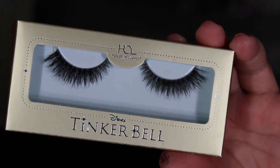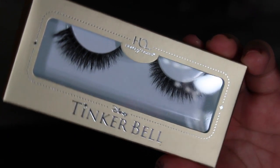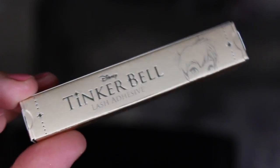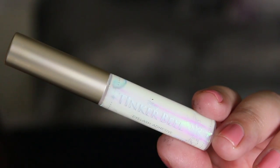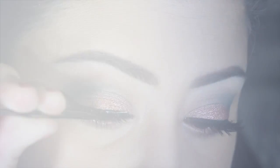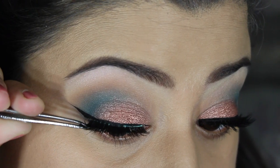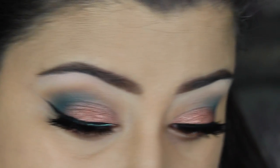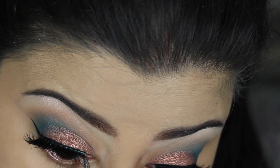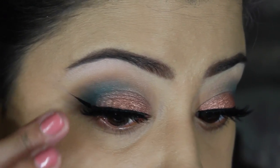For lashes today I'll be using the House of Lashes Tinkerbell style in the name Just Wing It. I love these lashes — they look like double lashes, they're so beautiful, very fluffy and flared. I'm using the Tinkerbell style lash applicator. They're very easy to apply — I did have a little trouble with one of them but I think it's because I'm just not an expert at applying lashes, so I tried my best.